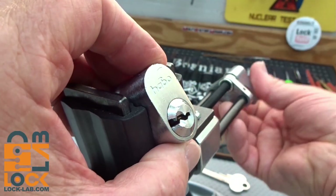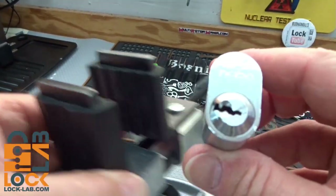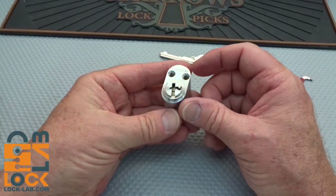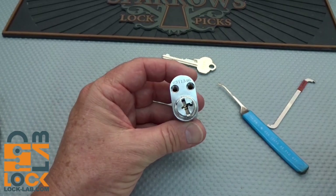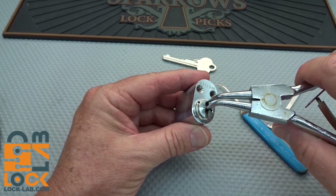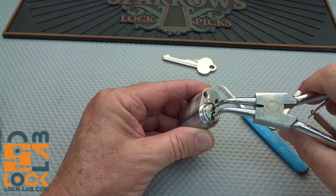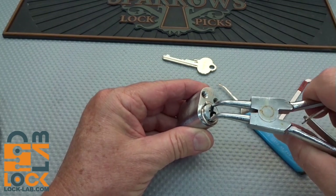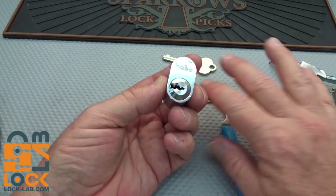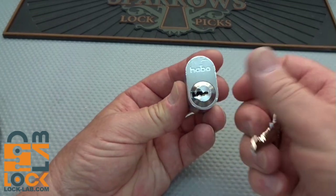Let's take a look and see what's inside this thing. I don't believe it's a challenge lock, but it could have something interesting — maybe some spools, maybe something strange from Norway. Let's go ahead and pry that back off. There we go, that's why you get the right tools. I'm going to go ahead and lock it back up because I do have a key.